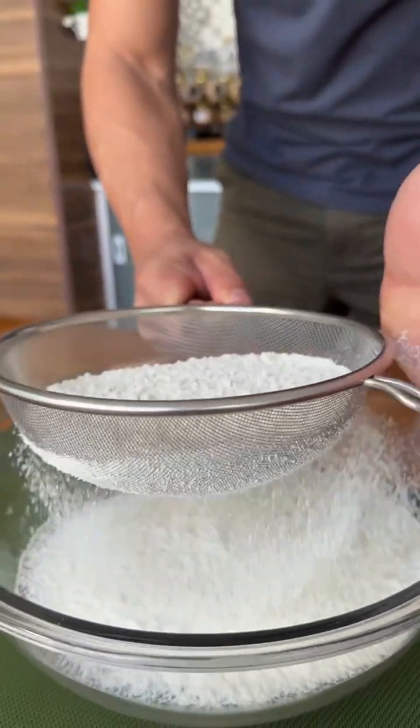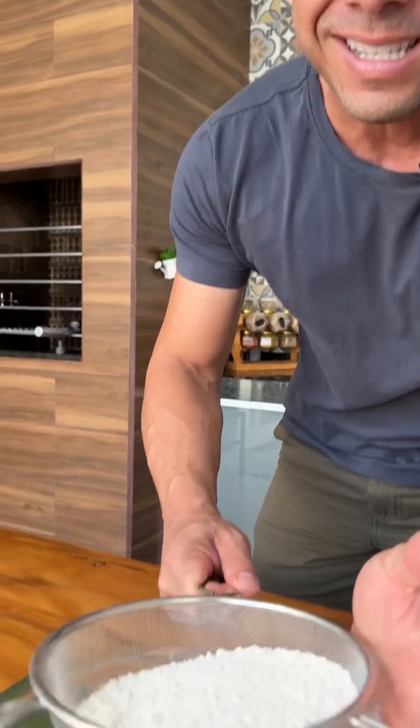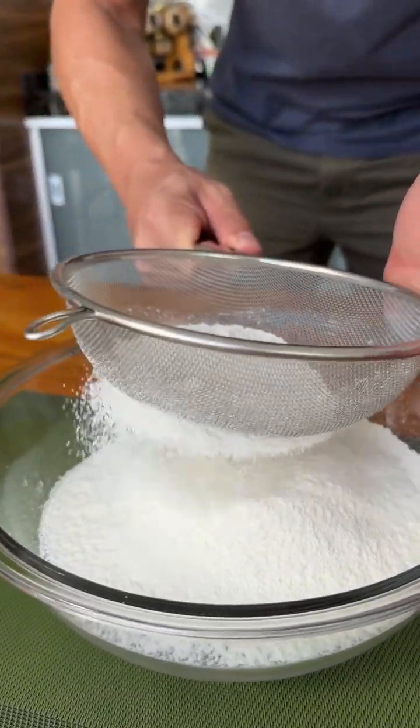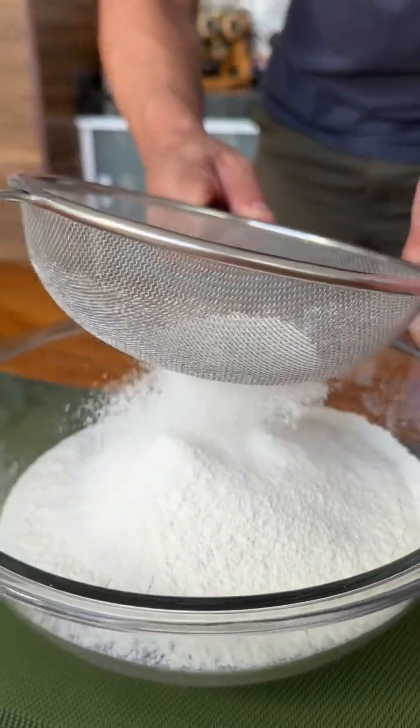If you like banana cake, comment below — I love banana cake. This way I will know that you are liking this recipe and I can bring you more different banana cake recipes. There are several ways to make banana cake and I'm sure you'll love learning new recipes.